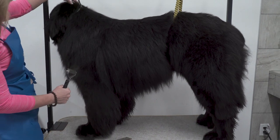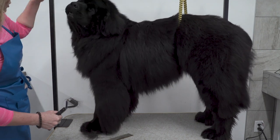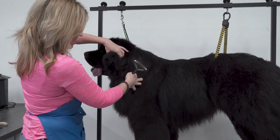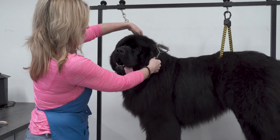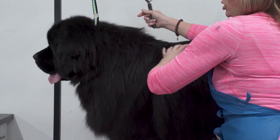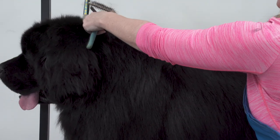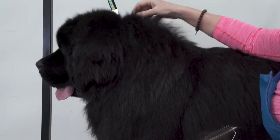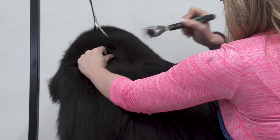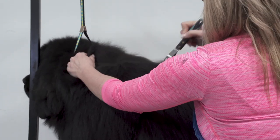Moving on to his neck — we can see he could have a little bit more neck when looking at his overall line, but the illusion is there because he has too much hair on the top of his neck and coming down underneath the ear. I'm going to hold this grooming loop out of my way. This is the hair that's too bulky, making his neck look short. From the back of his head to his withers, I'm going to try to pull this hair out with my rake, going through it layer by layer.